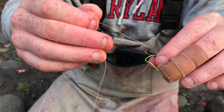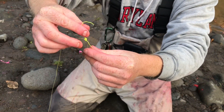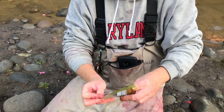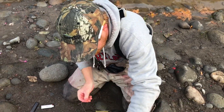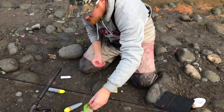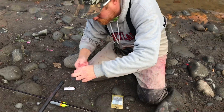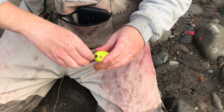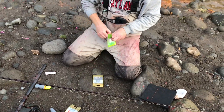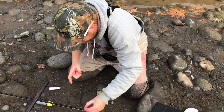First, we're gonna put a bobber stop on. Slide your mainline through the tube, pull some line out, pull your tube down and out, then tie them together. Then put a bead on — small enough so it won't go over the bobber stop. Then go with a bigger bead on top of the bobber. Feed your line through the bobber, just feed the line on down through. Put another bead on the bottom. Some guys like to use corkies on top of the bobber — either way works, doesn't really matter.